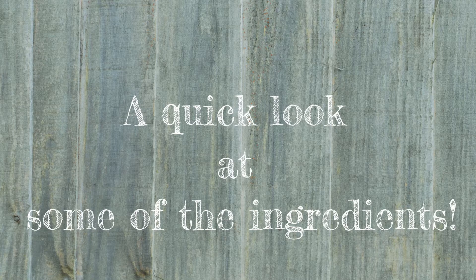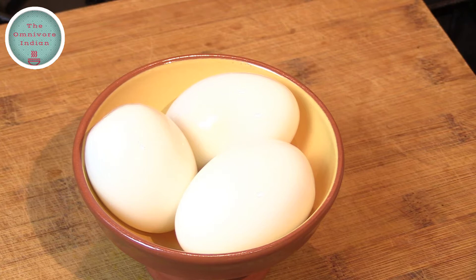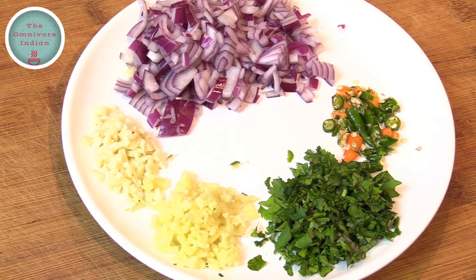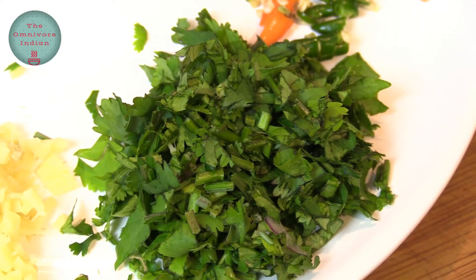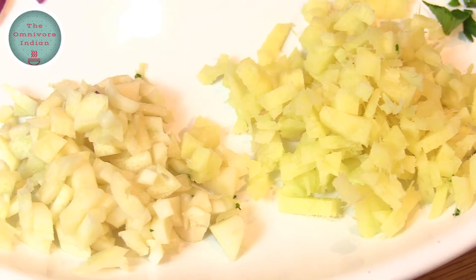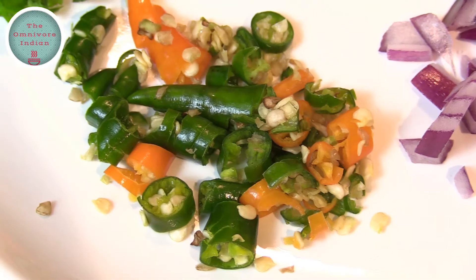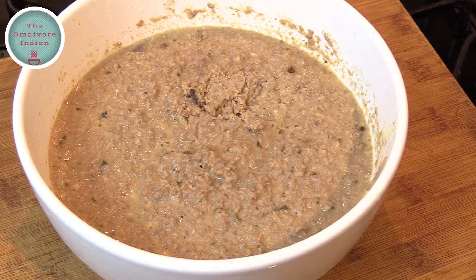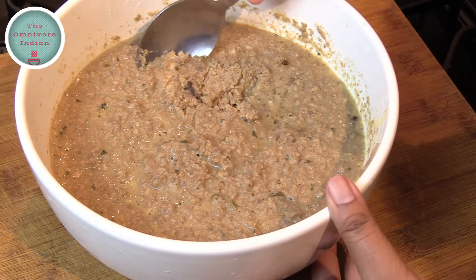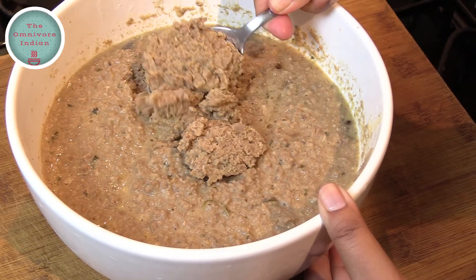Let's have a quick look at the ingredients. We will need some boiled duck eggs which are larger than chicken eggs, as well as some chopped coriander, chopped ginger and garlic, chopped red onion, chopped finger chillies, and minced boiled mutton. This is goat mince which has been boiled with a bit of ginger, garlic, onion, and garam masala, then mashed and cooled in the fridge.